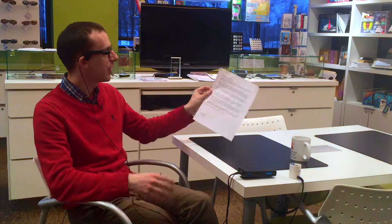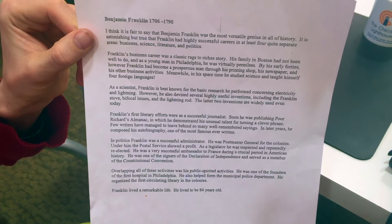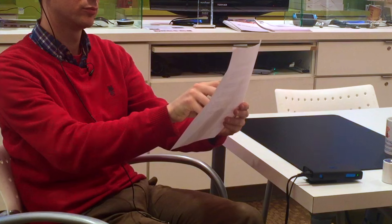There is one more advanced OCR method called touch reading, which allows navigation around a page without listening to the whole thing. Pointing at where you want to start, it begins reading, and moving your finger between paragraphs causes it to jump to those paragraphs. For example: "Franklin's business career was a classic rags-to-riches story... As a scientist, Franklin is best known for his research on electricity and lightning... Franklin's first literary efforts were as a successful journalist." Extremely intuitive navigation.